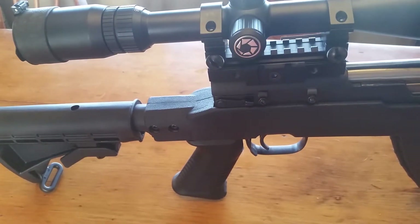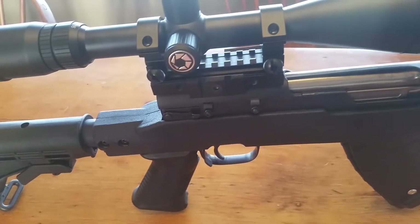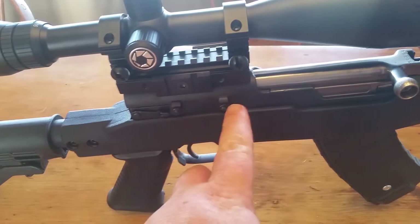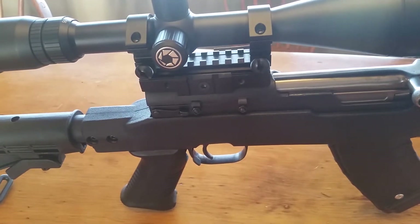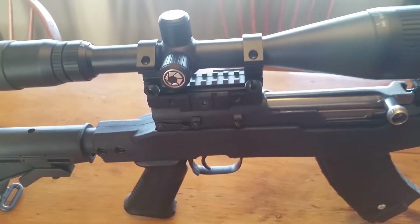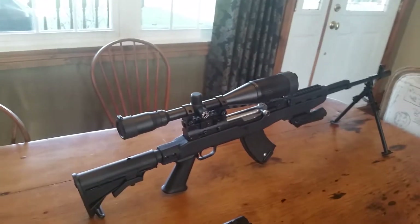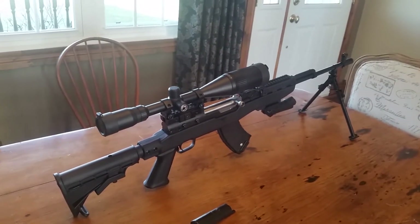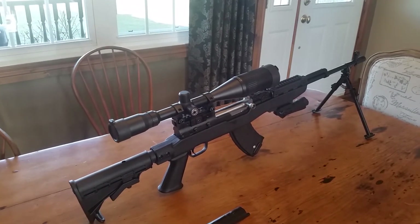Once you do that it's good, but you have to make sure you don't take too much material so it's not wiggly. Then you use the set screws on both sides to prevent it from wiggling around too much. Anyway, I thought you guys would like to see the SKS with a scope on it — take care.